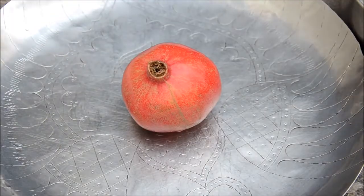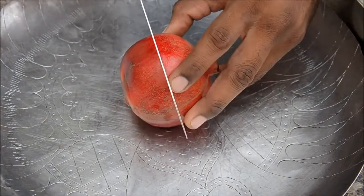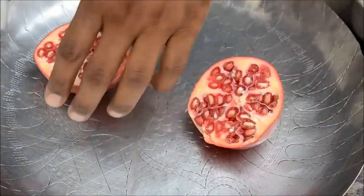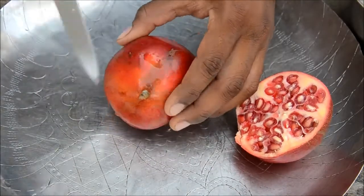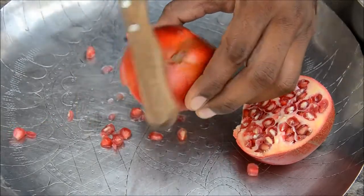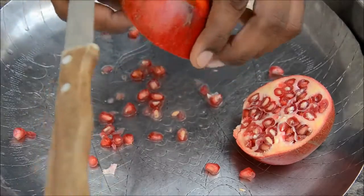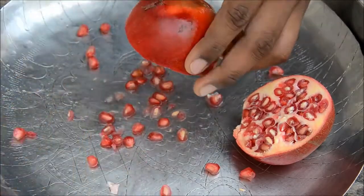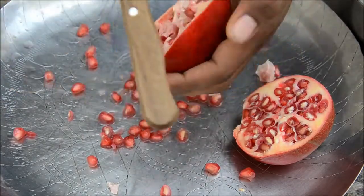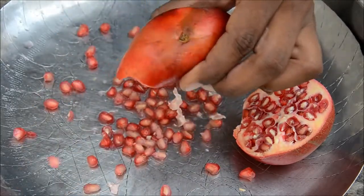Now how to cut a pomegranate and get the seeds out. Grab a knife and cut it exactly in half. Turn it around and beat it from behind with the knife — you'll see the seeds coming out. The seeds are flying out! I think I need a different bowl so the seeds don't fly everywhere.